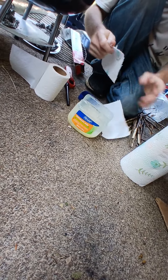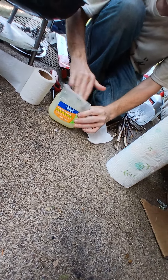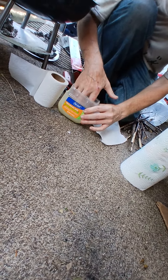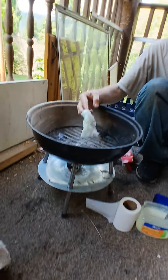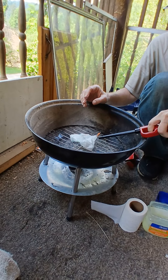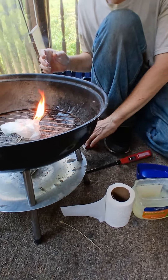What I do is I just take a paper towel, tear it in half, and I just waller it around down in there — yes, I just said the word 'waller' — and then I pull it back out and put it in the grill.